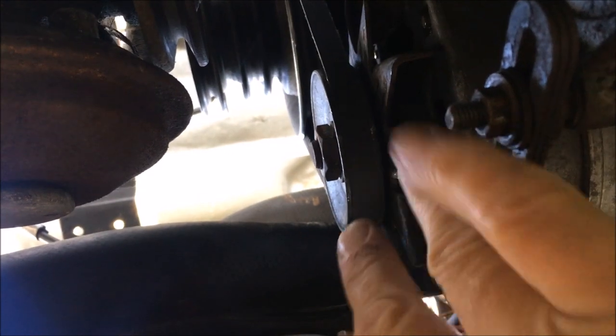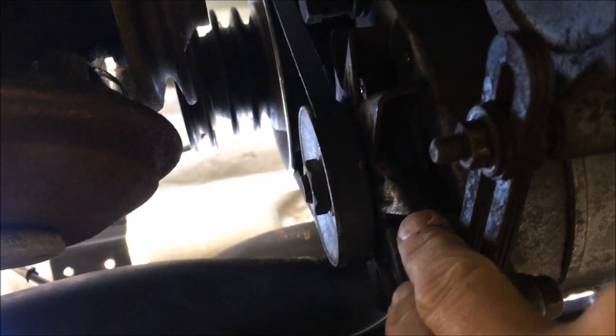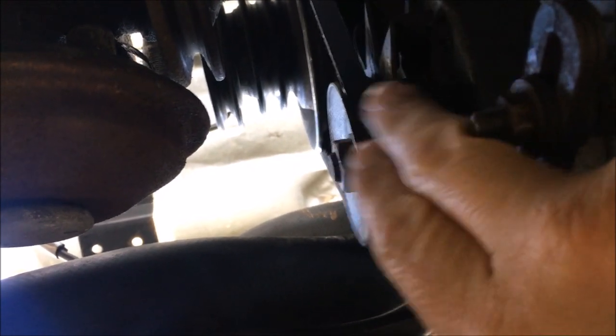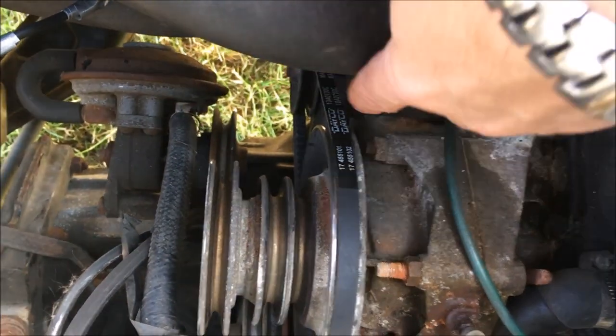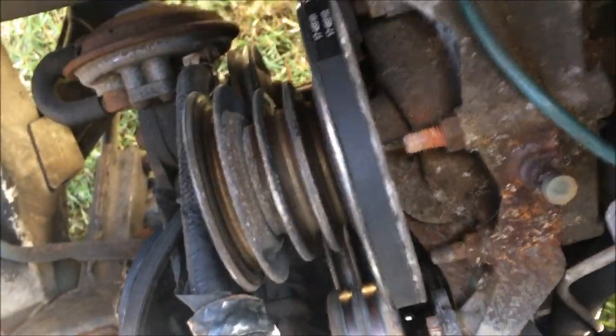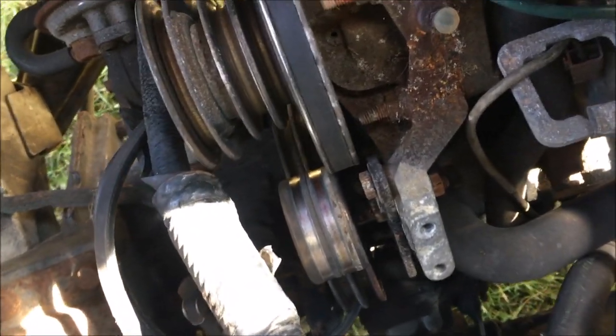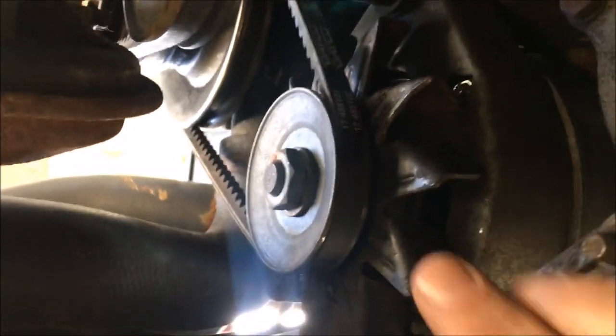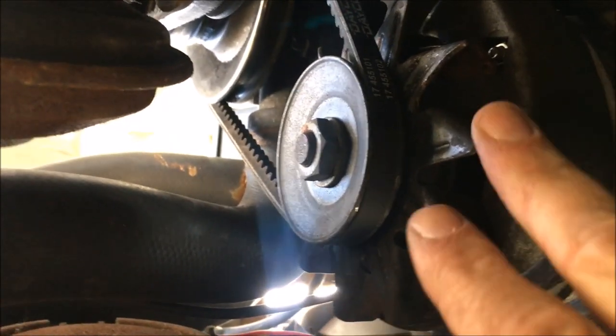Got the alternator belt back on. I've bent that fan blade back so it doesn't catch on the belt anymore. A bit clearer from the top - there's the new alternator belt. Had to take all the other belts off to get to it, but that's not too difficult. All back on again now - truck fixed! Now we can get on with the rest of the weekend.